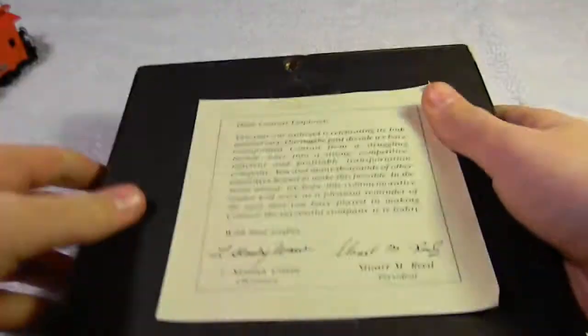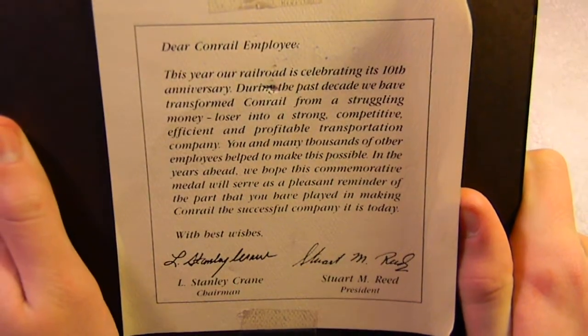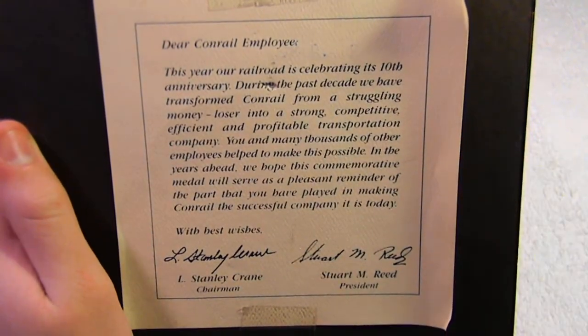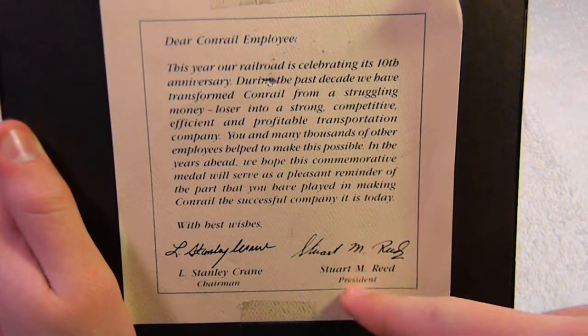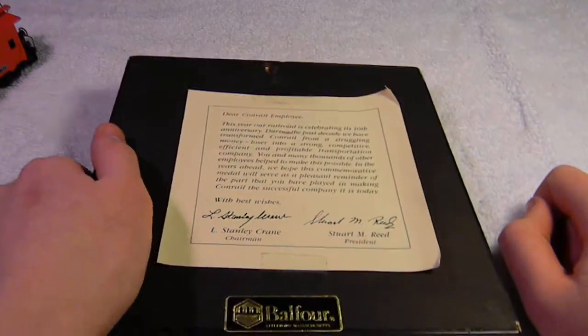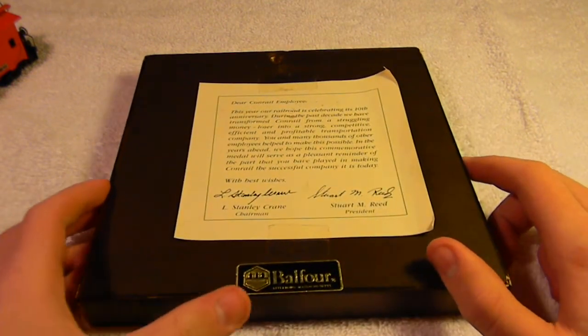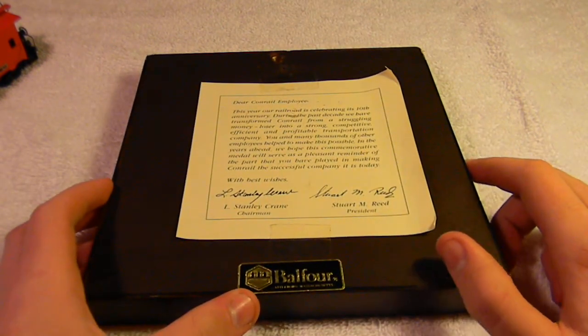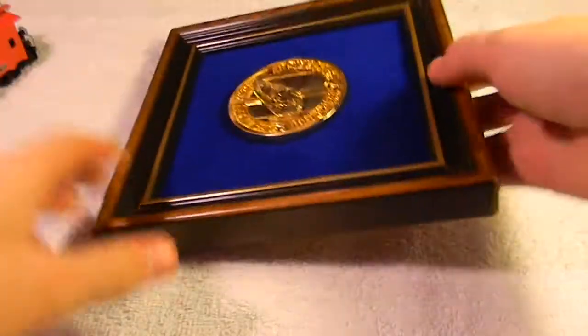On the back side there's a big letter showing their gratitude towards their workers. It has signatures from Stuart Reed, the president, and L. Stanley Crane, the chairman — auto pen signatures, not real ones. It was made by Balfour, Massachusetts. That can be shipped out to you for $10.